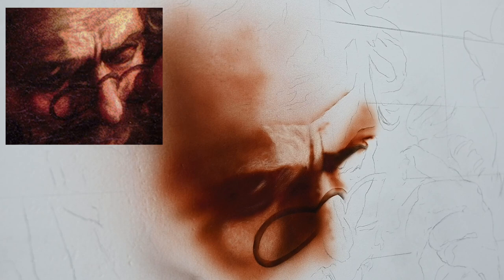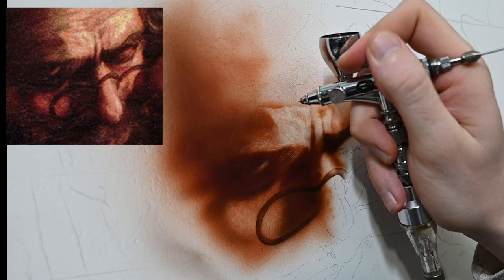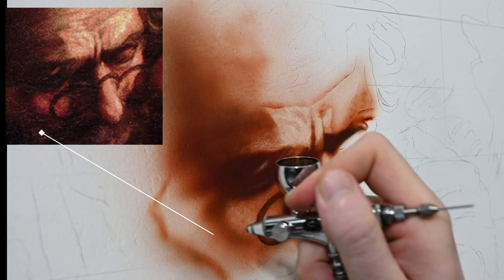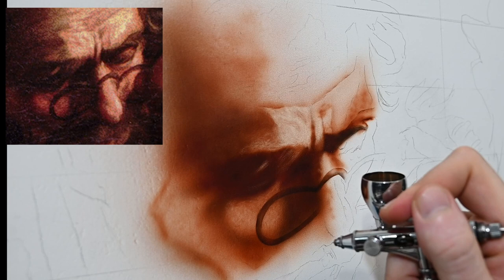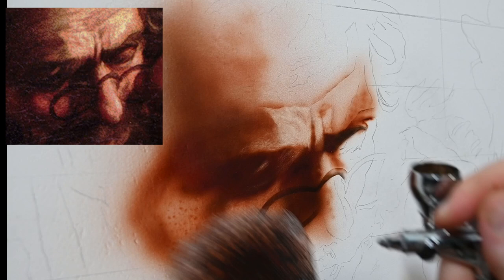I'm mostly painting freehand and using an eraser, but here I'm using a ripped piece of paper to define a wrinkle on the forehead. On the left side of the face, there's a dark cast shadow with some reflected light underneath it, which I'm adding with the flesh tone. It's going to look too light and too red, but I'll switch to sepia next to apply over the top. If you're going for a dark color, it's always best to start with the flesh tone and spray it as dark as you can, then switch to either black or sepia to spray on top.